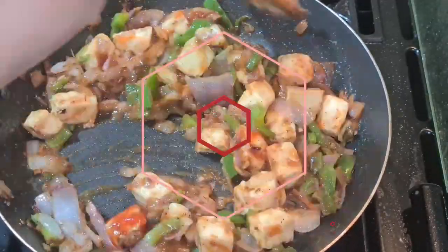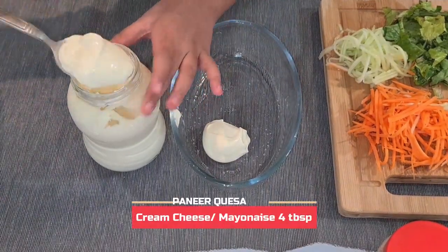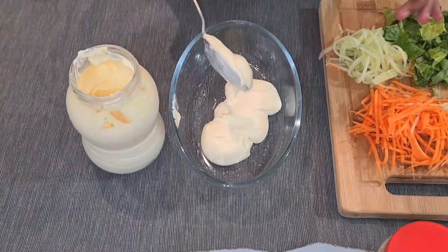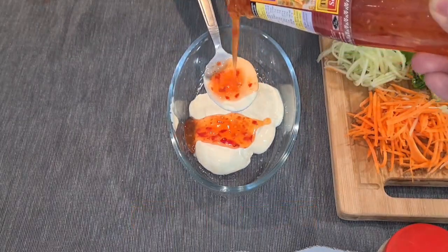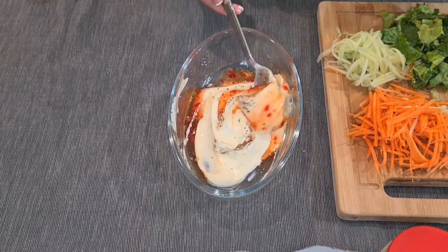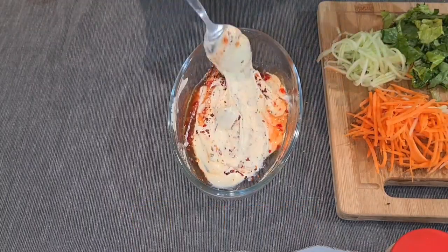Let's prepare the spread. First add four tablespoons of cream cheese or mayonnaise. Now add one tablespoon of sweetened chili sauce, half a teaspoon of pepper powder, and mix it well. Add one teaspoon of chili flakes.